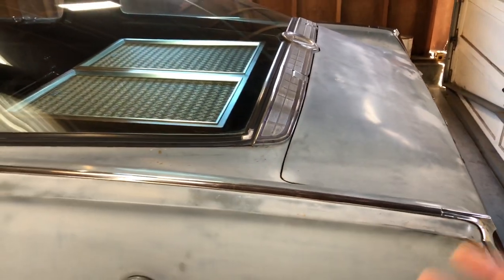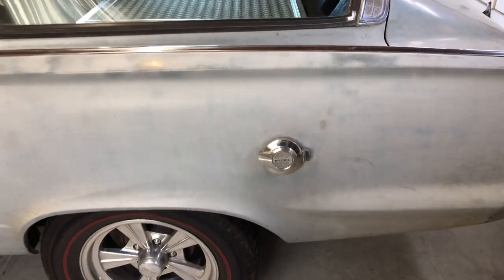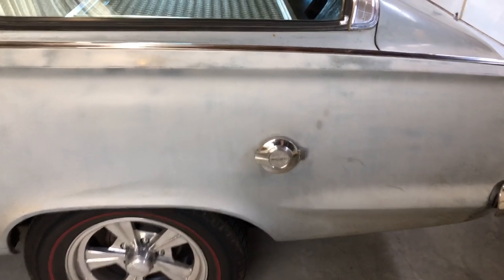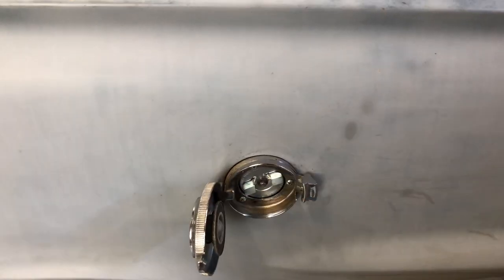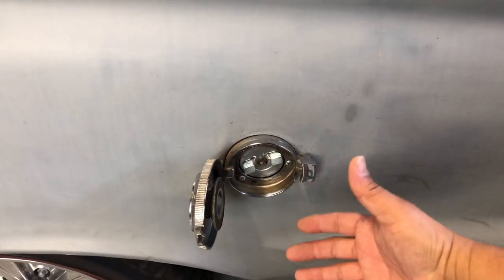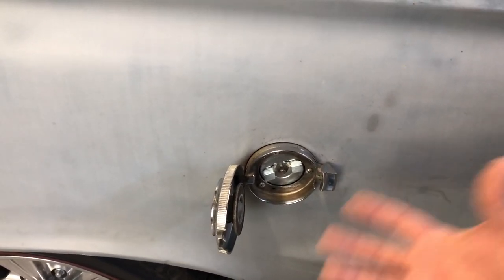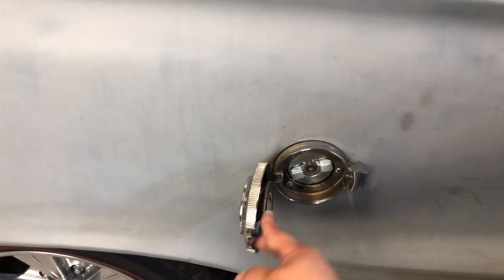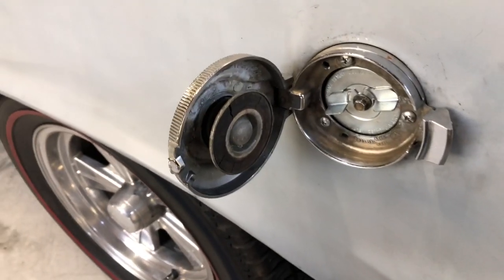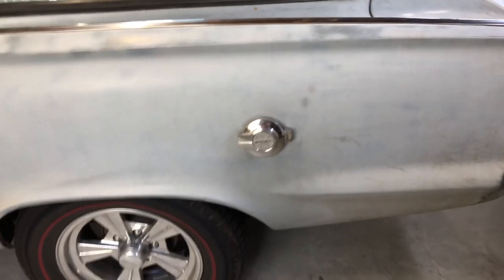Whether that ventilation worked or not — it doesn't really work in this instance, at least how I have it. As for the fuel filler, that does not come with the car. This pops open and is supposed to represent one of those racing quick-fill caps — a racy type of thing. I just put a different cap on so it seals correctly and I don't smell any fumes. It works real nice.